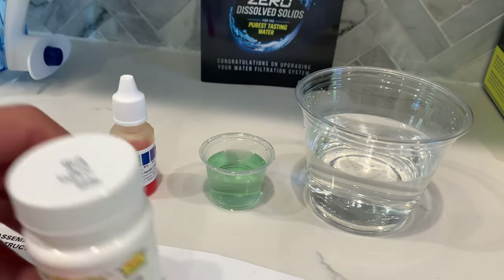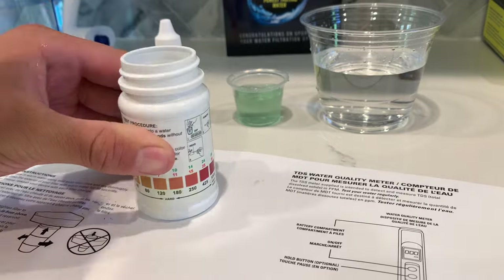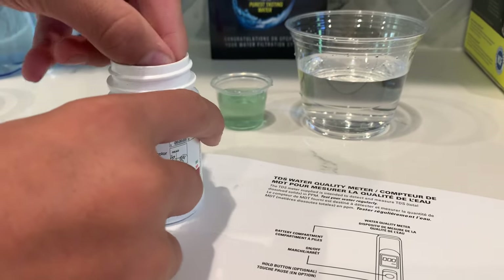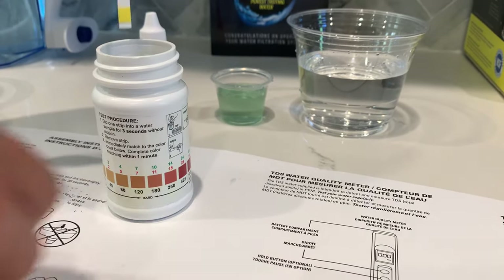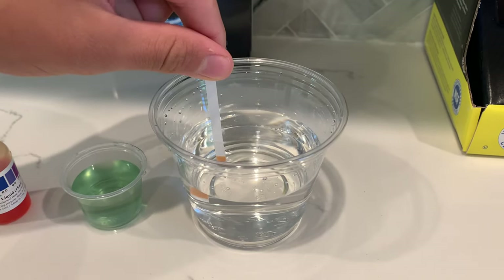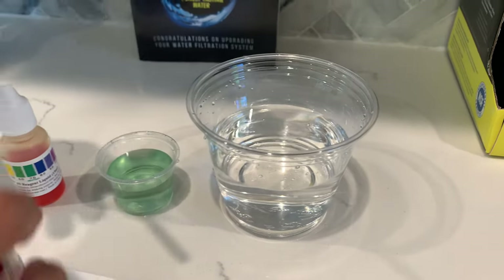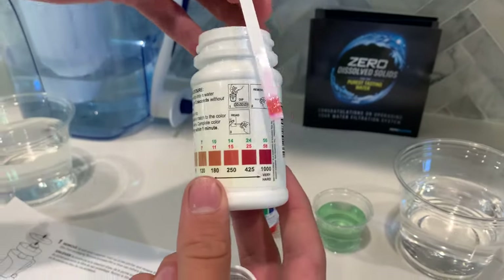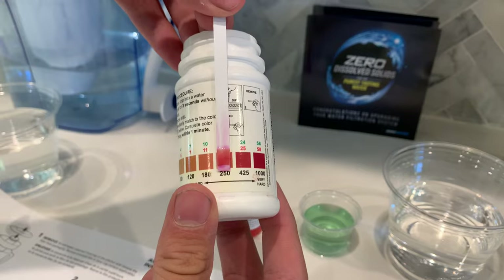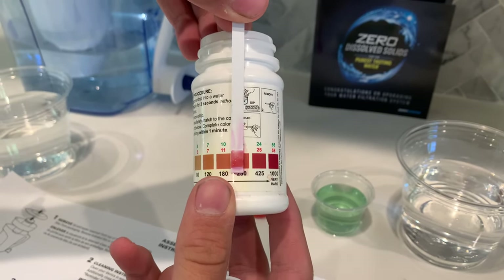Now let's test the water hardness. We need to take out one strip and put it in the water for three seconds without motion. Now let's compare the strip to the chart. I give this a 250. This is hard water.